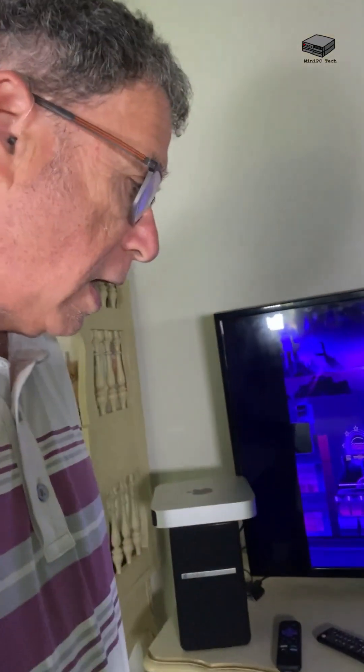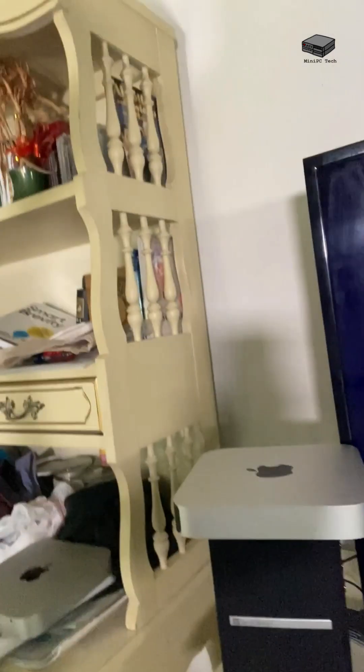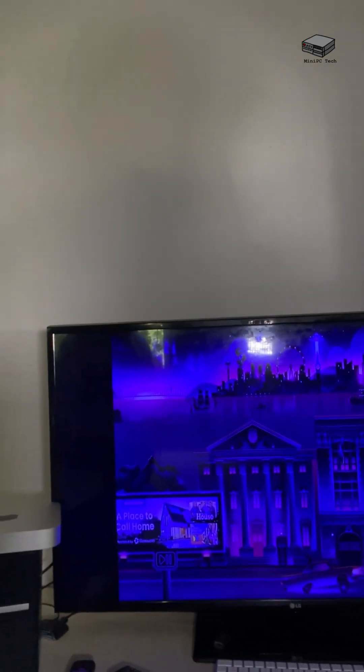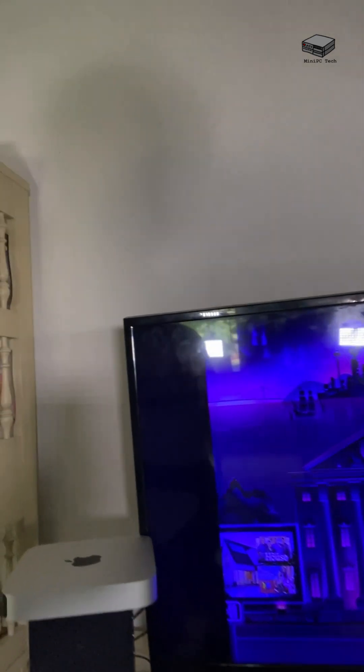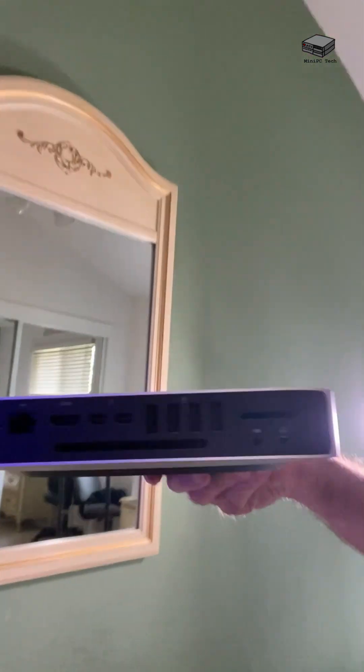Hi, I'm going to show you how to hook up a Mac Mini to a TV. This is an older TV, about seven years old. I made a swap with an older relative for it. What you see is Roku on it, and we're going to make some changes. It's going to be a little bumpy, but we'll try to do the best we can. So, we start with the Mac Mini.